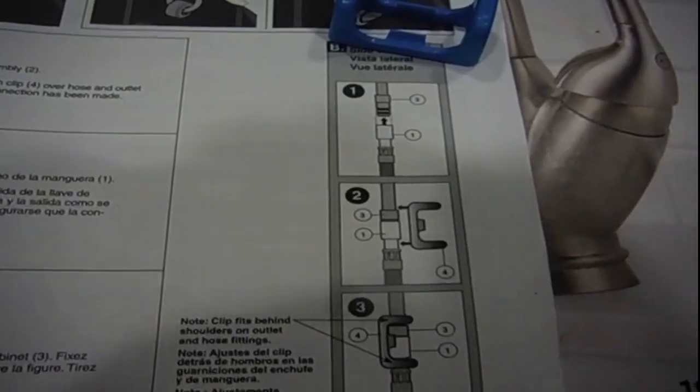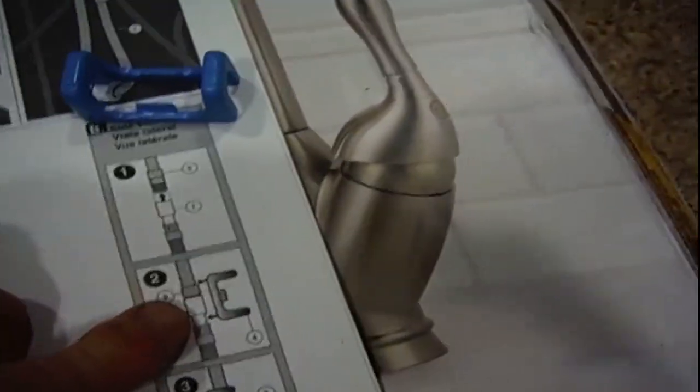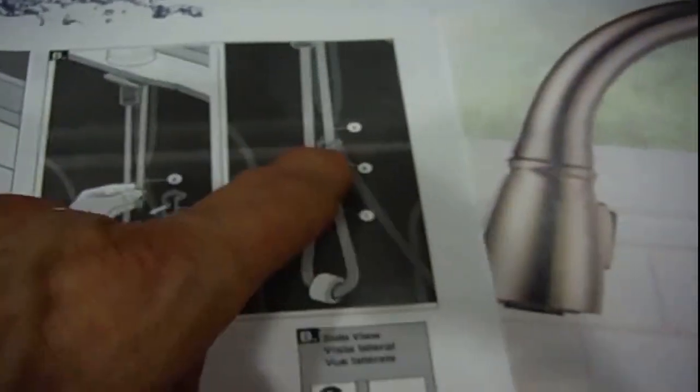Installing the spray hose. Once the water lines are connected, you attach the two hoses together. This is the pull-out hose, and there's a safety device so it doesn't come apart while you're using it. The clips fit behind the shoulder on the outlet of the hose fittings, squeezing it in place. I snap it in and then snap the safety device in place — that keeps it secure so it doesn't separate and flood underneath your sink.